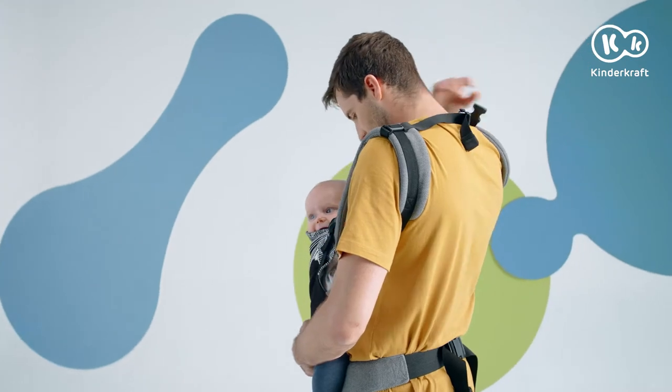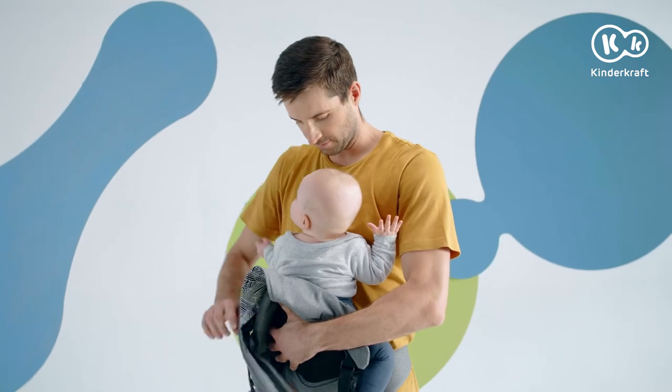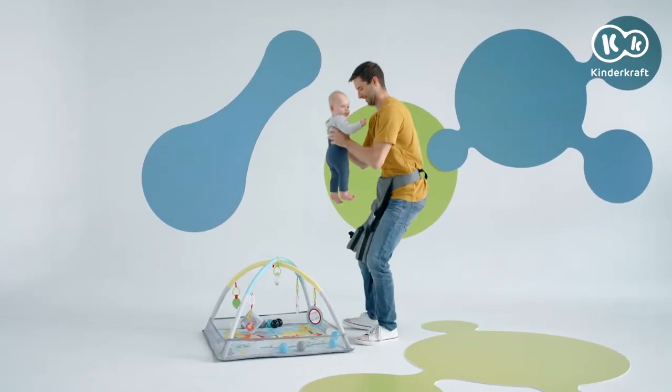Time to take off the carrier. We unfasten the buckle on the back. Then, hugging the Baby to yourself, take off the shoulder straps one after the other, so that the Baby can be safely set down.